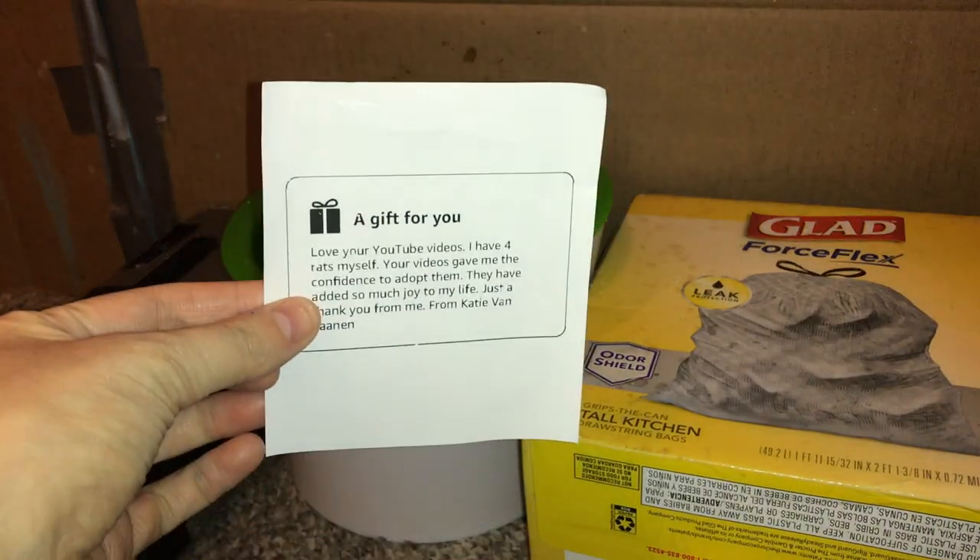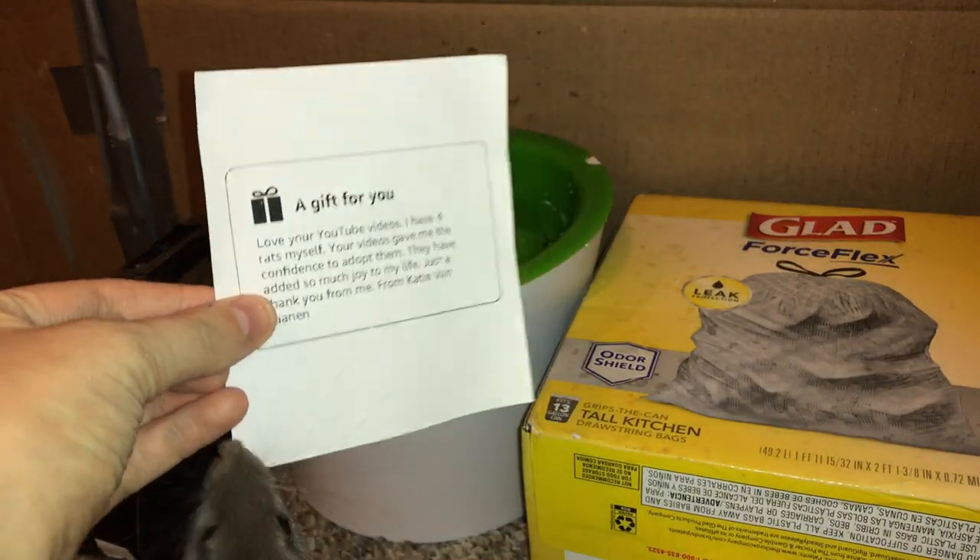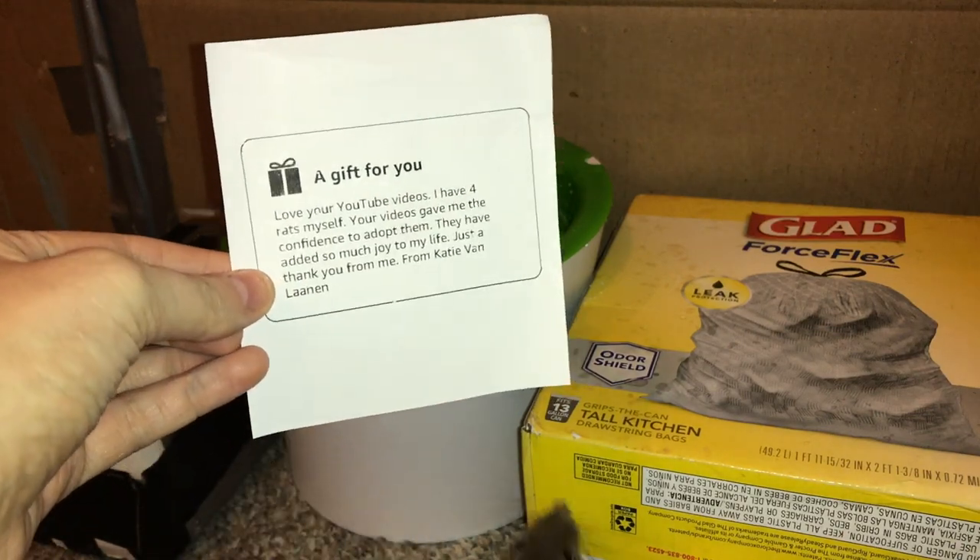Hey guys, it's Shadow the Rat, and for today's video I'm going to be reviewing this fountain sent to me by the lovely Katie Van Lannen.